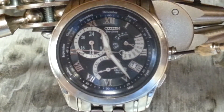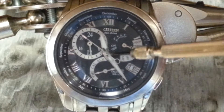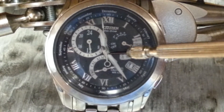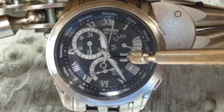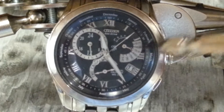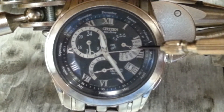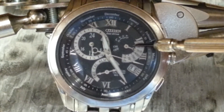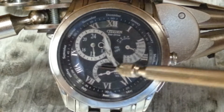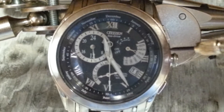Pull your crown out to the second position. In that second position you will be in a set mode where you can synchronize and calibrate all your hands. Your second hand should be aligned at 12, and your hour and minute hand should be aligned at 12 as well. This hand over here has to be exactly on Sunday — that way when you go into your other sets, your time mode and calendar set, everything will be synchronized.